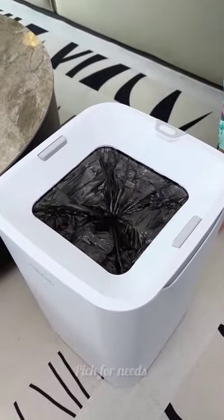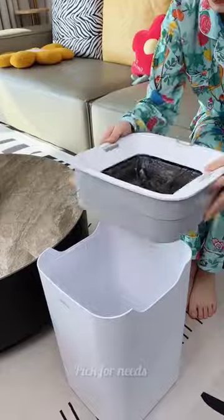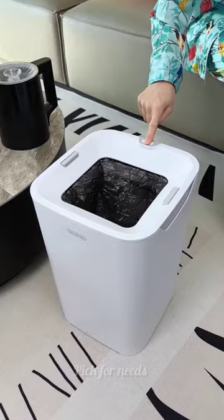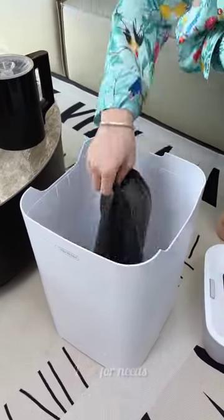Introducing the Amazon Garbage Can Waste Paper Basket. This press trash can boasts durability and stability, ensuring a long service life. With round edges and a smooth surface, it's safe to touch and won't harm your hands. Made of high-quality materials, it's perfect for kitchen or bathroom use.